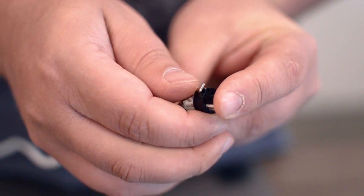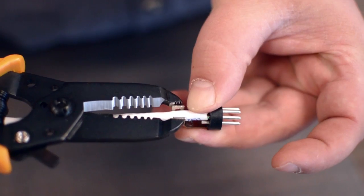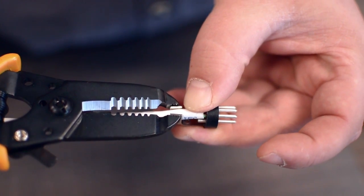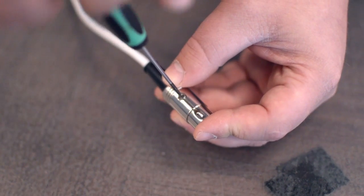After soldering, snap in the metal tab to attach the strain relief. Squeeze the strain relief tab onto the cable jacket and slide up the boot. Then screw the connector together.